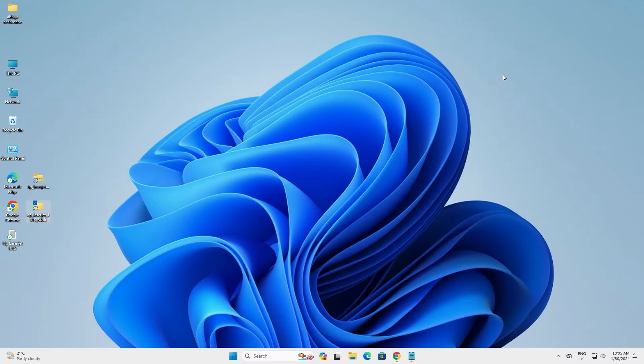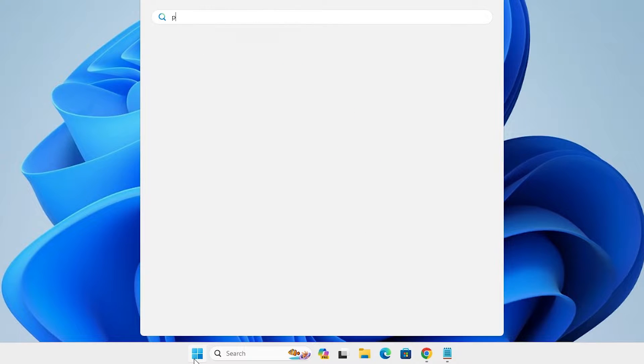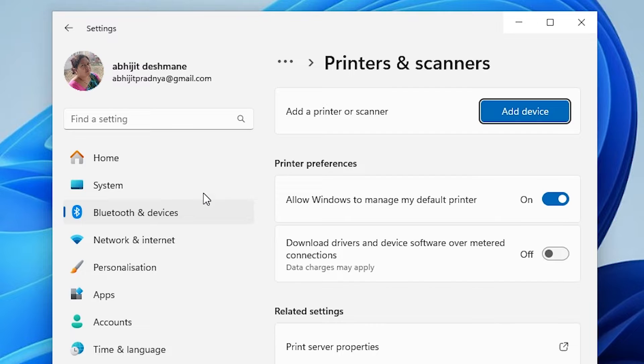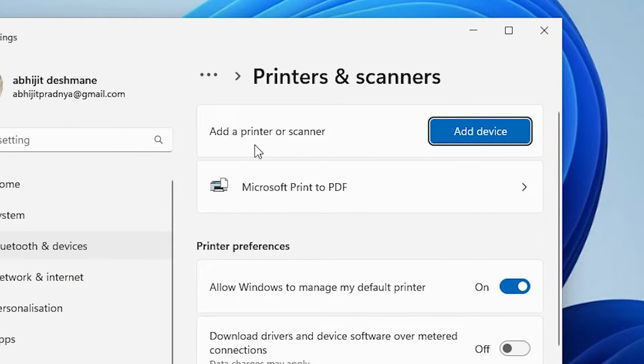We are going to install these drivers manually on our PC or laptop — that is very easy and simple. Go to the Start menu and type printers and scanners. Click on printers and scanners. In printers and scanners we find add a printer or scanner. Here we find add device — click on add device.